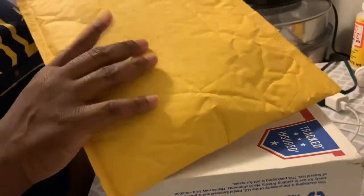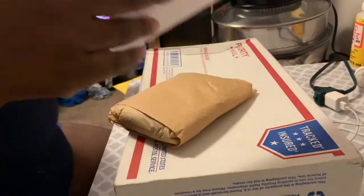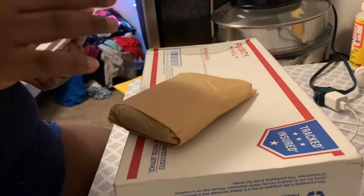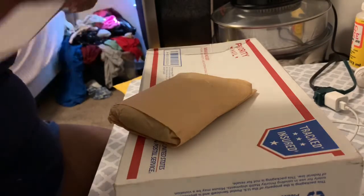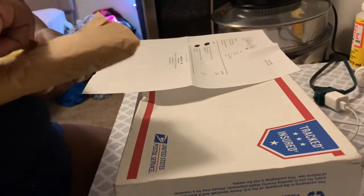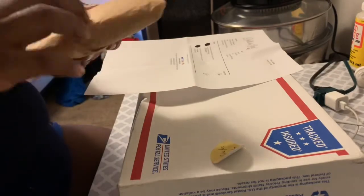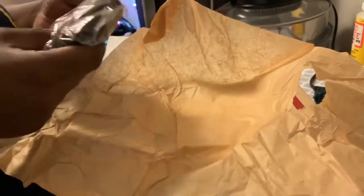I already took the label off of this one. This is the mohair that I got in the reborn kit. I got wavy mohair in white gold, golden brown, and I also got dark brown hair for the baby.